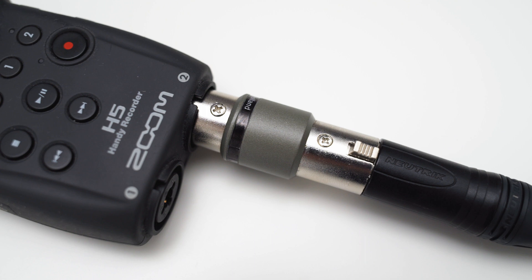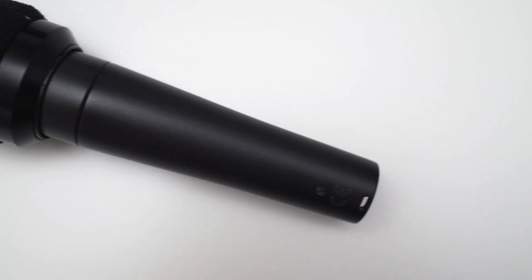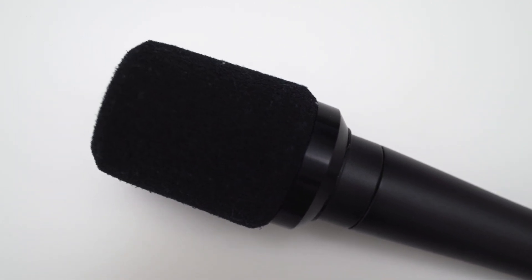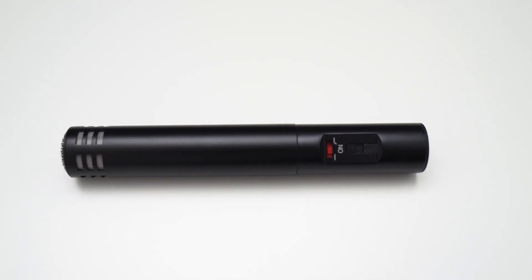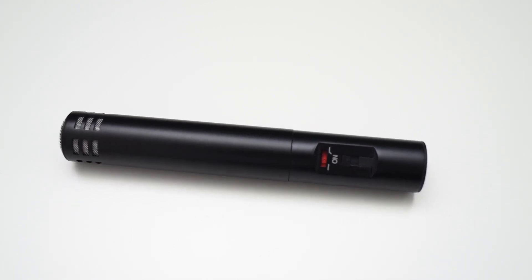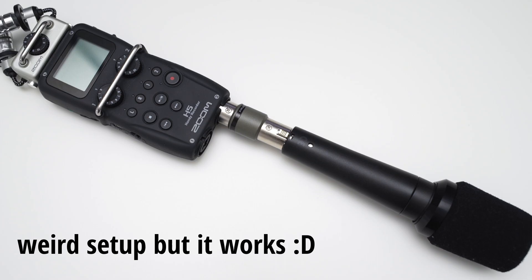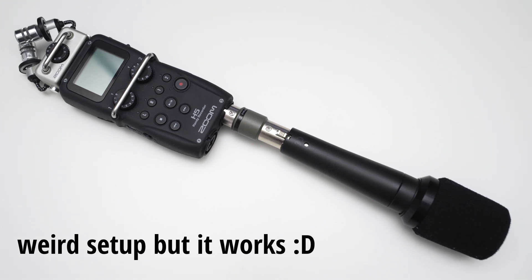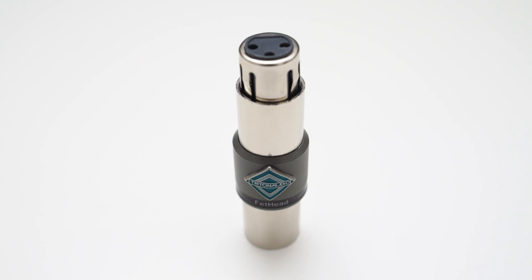Before we dive deeper into this device, I want to mention that the Fethat will only work with dynamic mics because it blocks all the phantom power going to the microphone. That's not a problem because condenser mics typically have a pretty strong output signal already and you simply do not need any additional gain for low noise recordings. So the Fethat is tailored specifically for use with dynamic and ribbon mics.